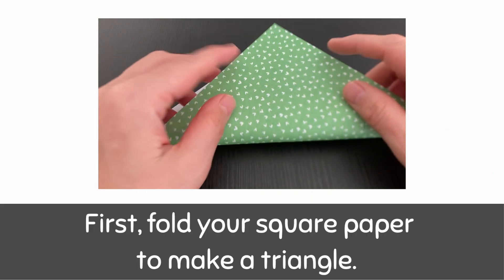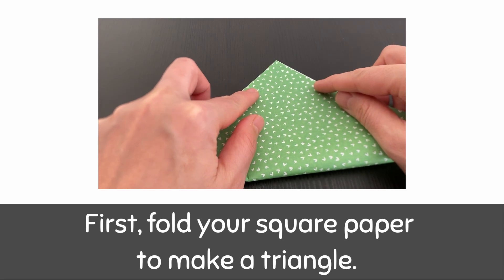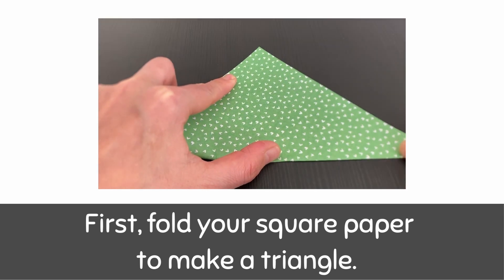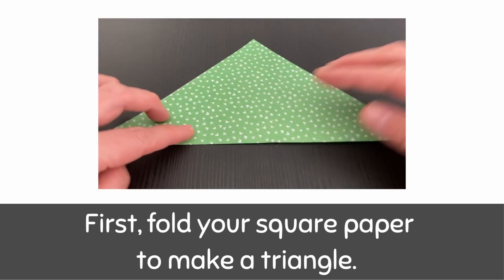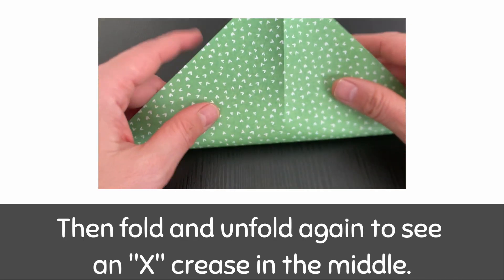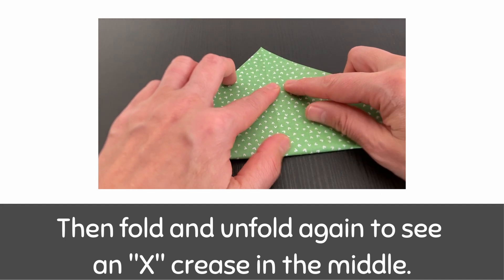First, fold your square paper to make a triangle. Then fold and unfold again to see an X crease in the middle.